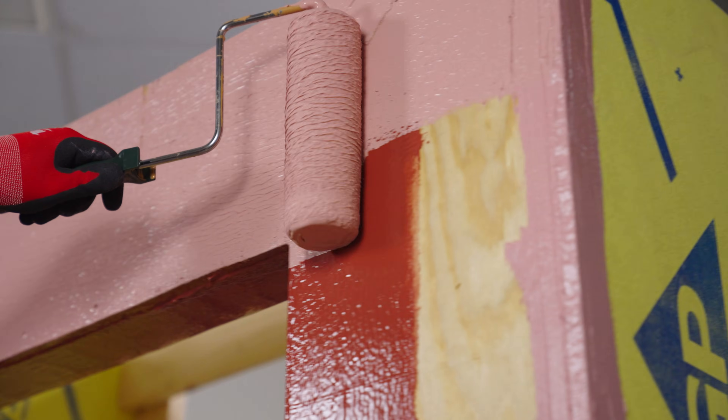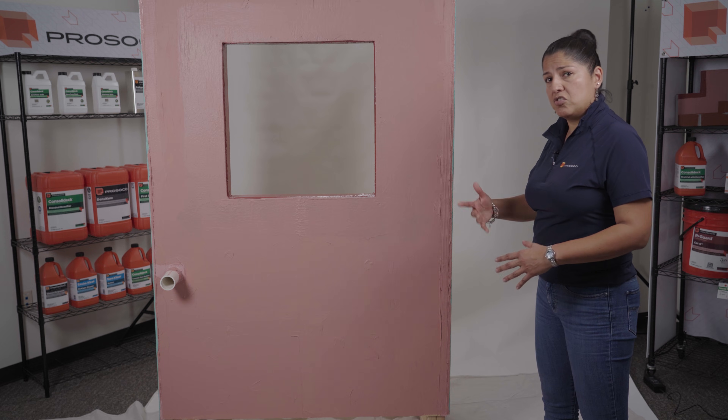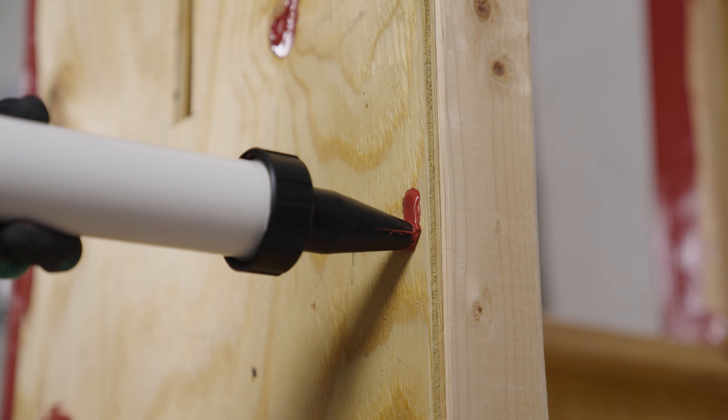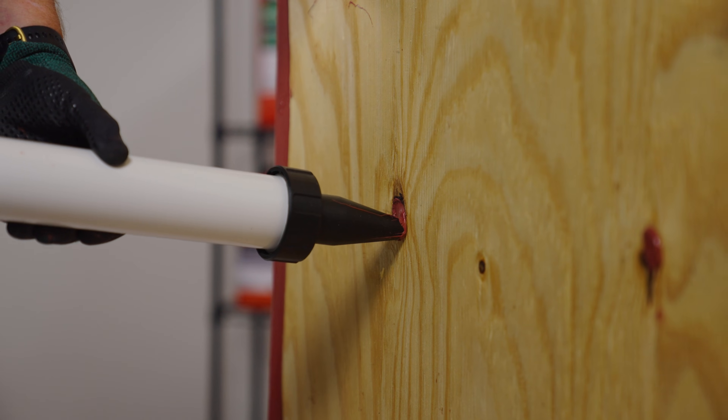The Spray Wrap MVP can be roller applied or spray applied — it's the same product, same can, and can be installed both ways. Once you've prepped your surface area with the appropriate detail work, whether it be joint seam or fast flash, you can then apply the Spray Wrap MVP.